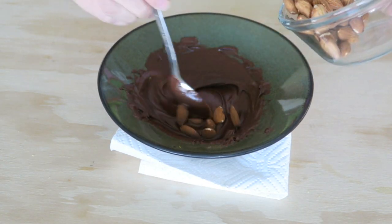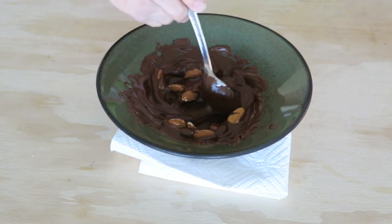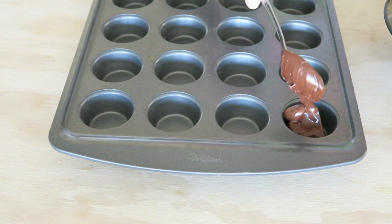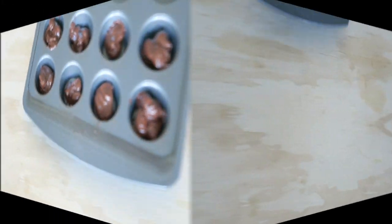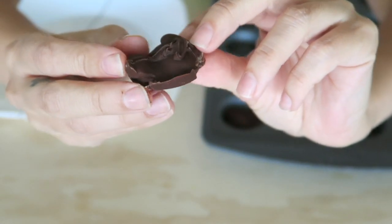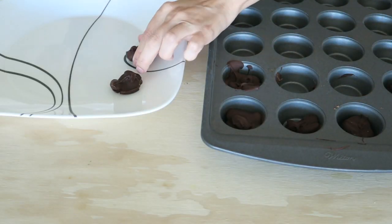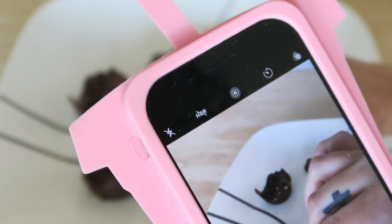Then you're just gonna coat the almonds — this one's so easy. Then you're gonna get a little mini muffin tray and just put a little bit in there. It made eight of them and they're so good. They remind me of See's Candy, the almond crunch ones.